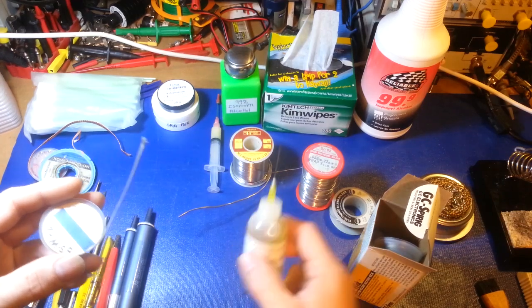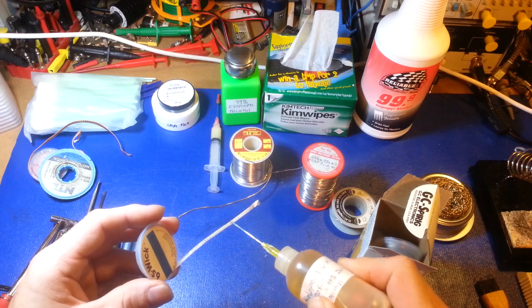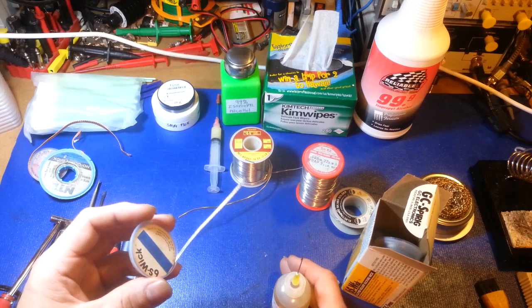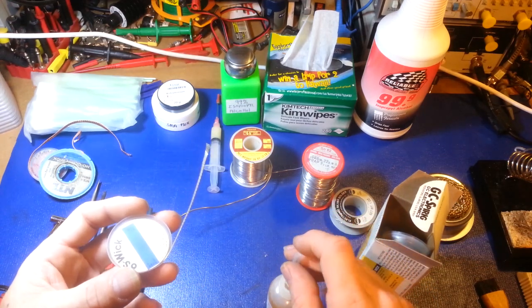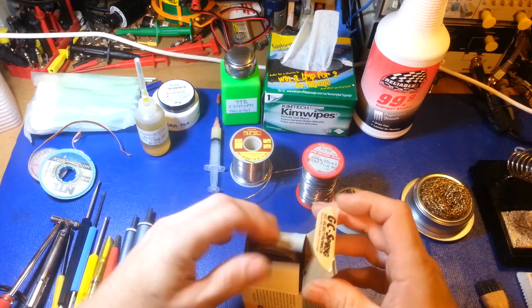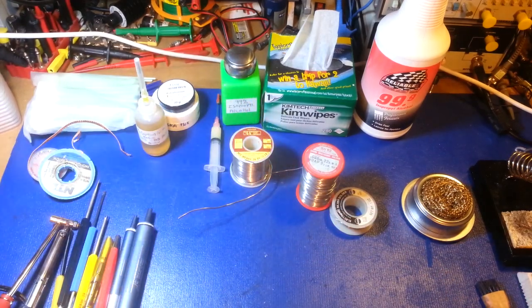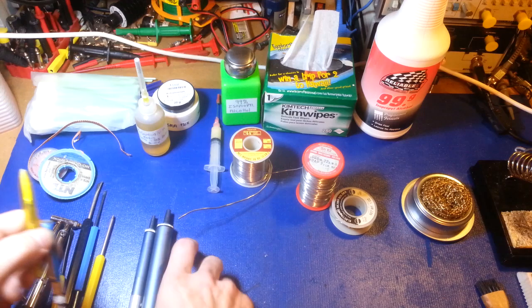If you have old desoldering braid that doesn't work, and you're a penny-pincher, you can still use it — just apply some liquid flux to the braid. It's basically been re-fluxed and will work again. So just a little tip: if you have old desoldering braid that doesn't work, add a little bit of liquid flux to it and you might be surprised — it may start working again. I keep this old box around just to remind myself to stay away from old desoldering braid.